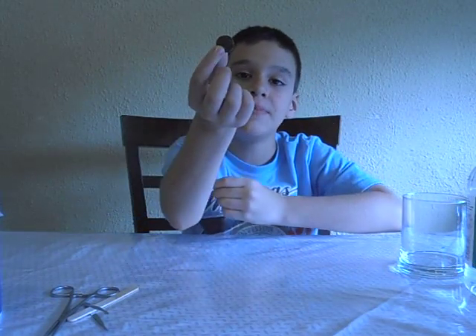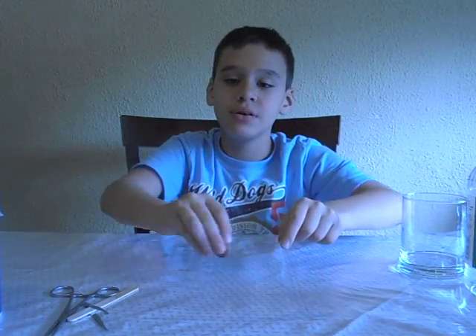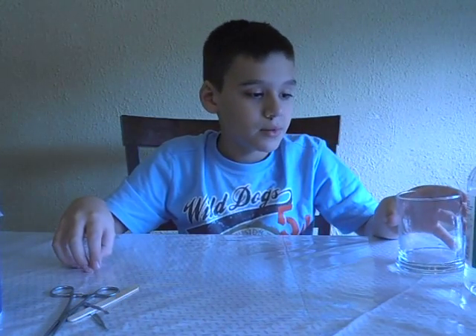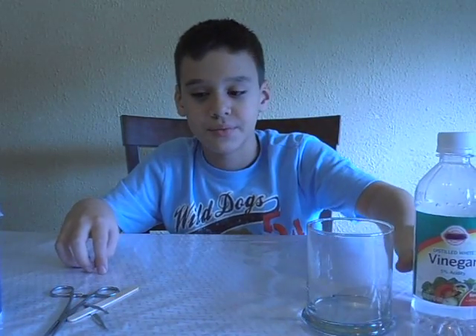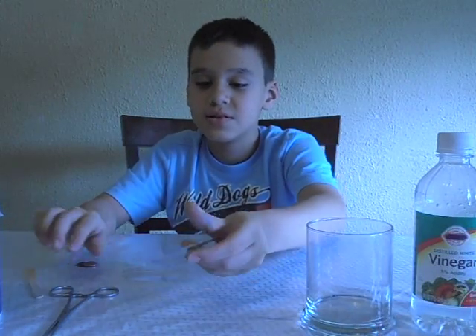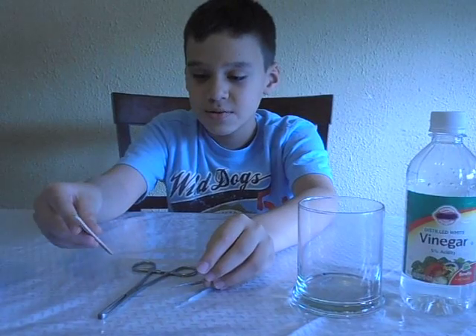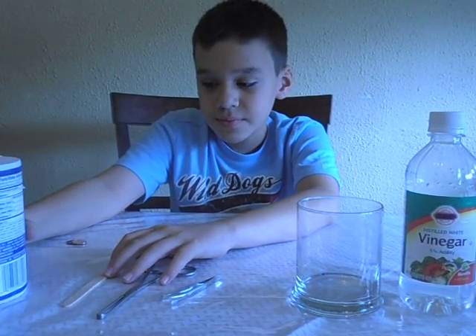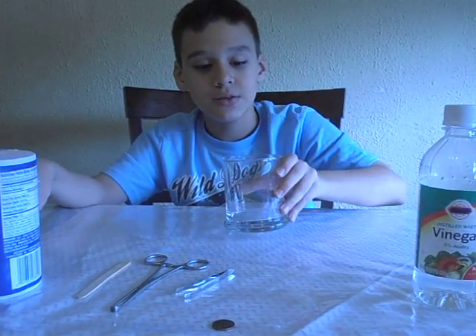Hi, I'm here to show you a science project about how to transform a dirty penny into a clean penny without using chemicals and expensive products. The materials you're gonna need are a cup, vinegar, tweezers, a popsicle stick, salt, and your dirty penny.